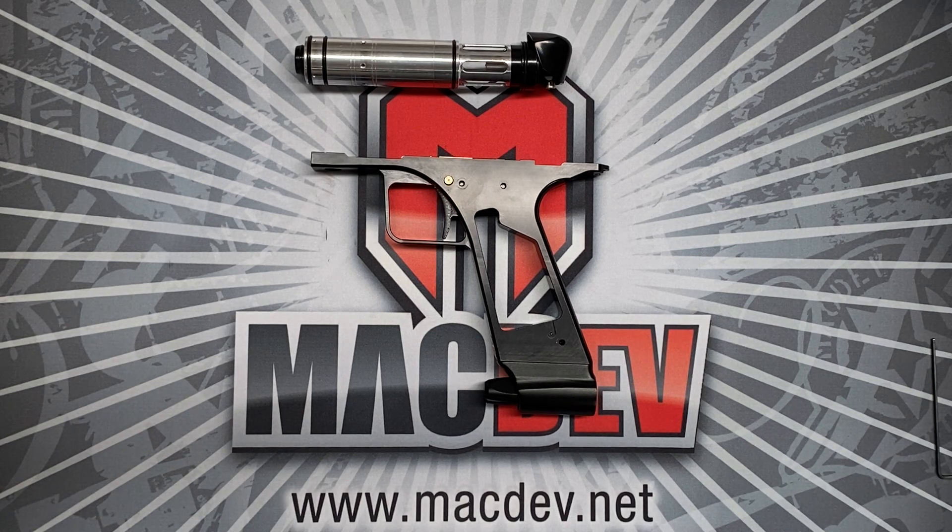I hope that shed some light on the Mech design that we've made for you guys. Thanks for watching.